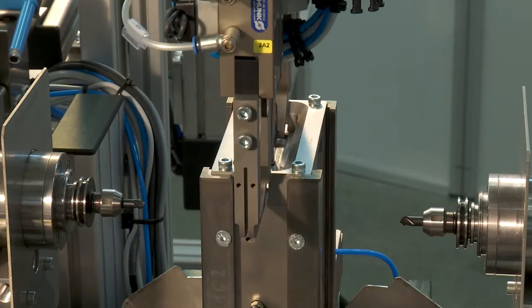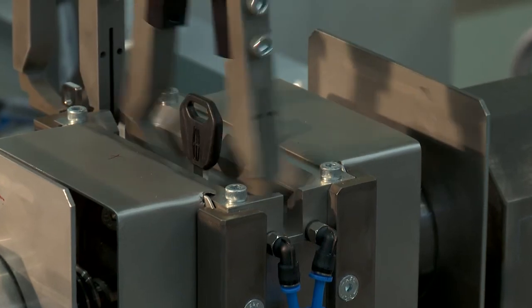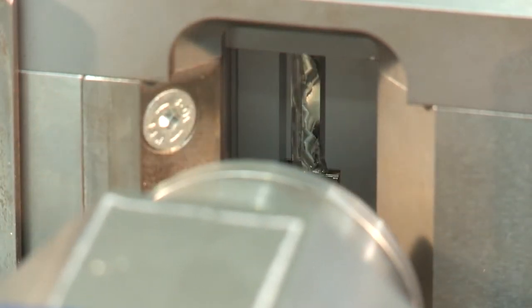With the glovebox key in its claw, the robot traverses to the milling machine, where the component is seamlessly and precisely placed into the milling pocket. The key is then milled on both sides within an extremely short time through the use of the double spindle.